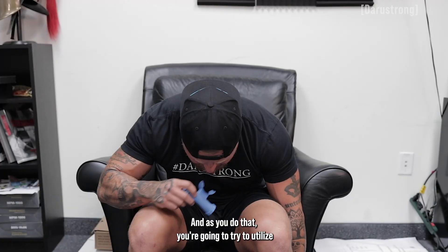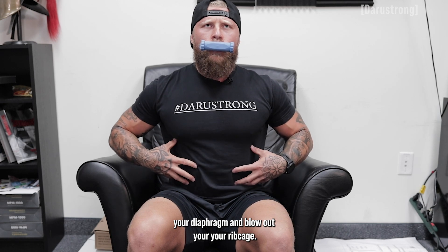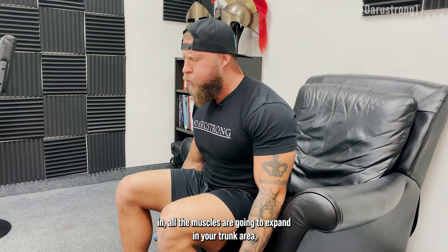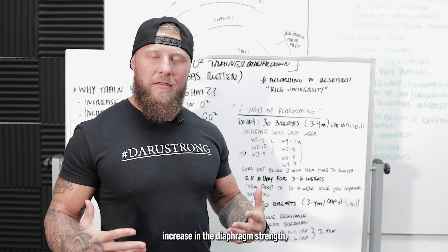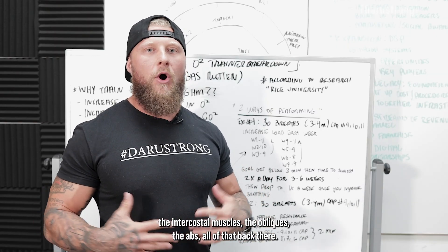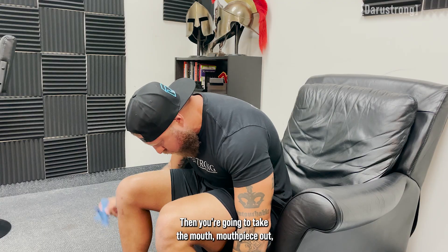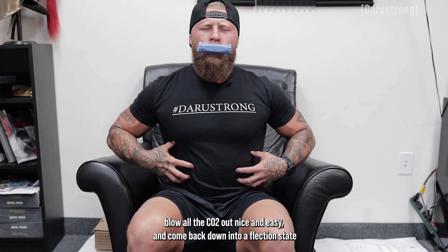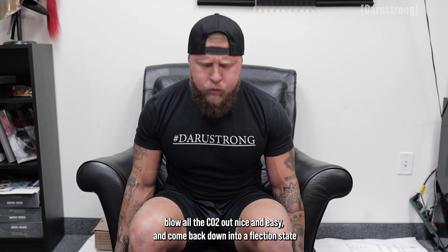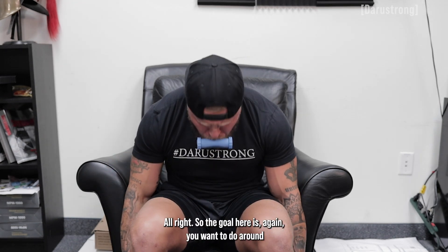As you do that, you're going to try to utilize your diaphragm and blow out your rib cage. When you breathe in, all the muscles are going to expand in your trunk area — increasing the diaphragm strength, the intercostal muscles, the obliques, the abs, all of that. Then you're going to take the mouthpiece out, blow all the CO2 out nice and easy, and come back down into a flexion state where you're getting all that air out as much as possible with no resistance.